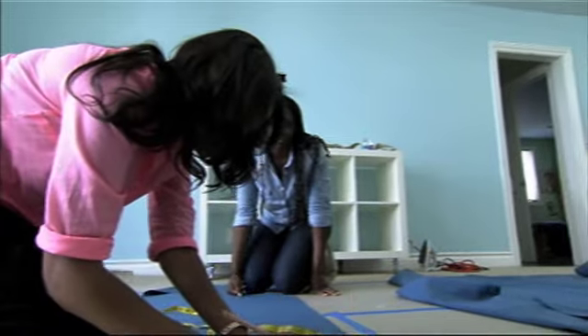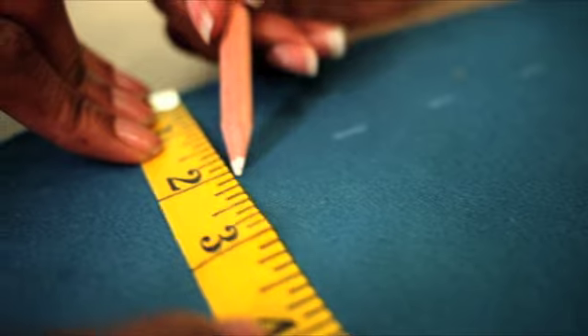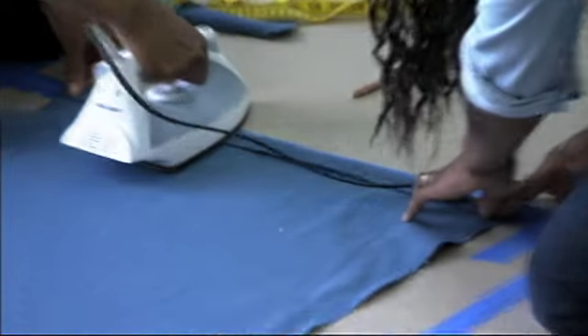Now that the panels are cut, we're giving them a nice finished look by creating simple no-sew hems. Now that we've finished marking our hem lines, we're gonna grab our iron and just iron down the seam so it's nice and clean.